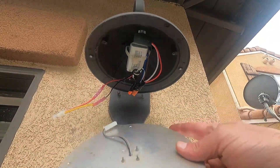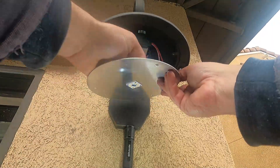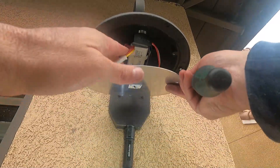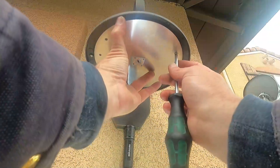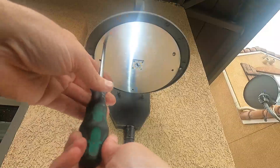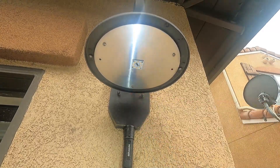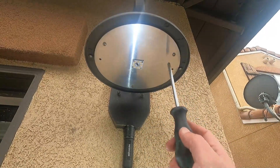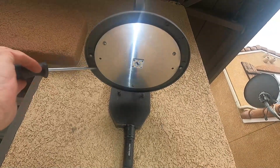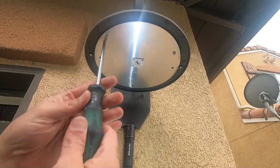We're going to plug the LED connector in and then tuck these wires up out of the way. You just have to line up the holes — two here and one centered in the back. Once those screws are all started, make sure no wires are hanging down or sticking out, tuck anything up underneath, then tighten the screws the rest of the way.